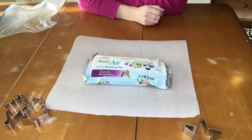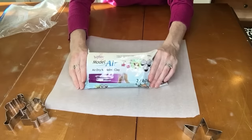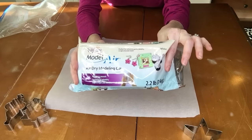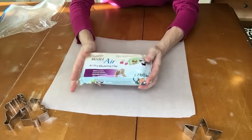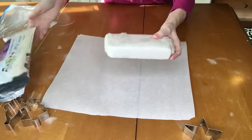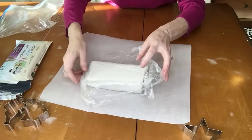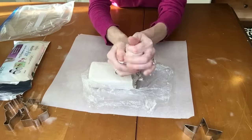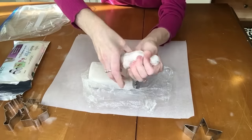For our first ornament we're going to be making one with cookie cutters and this air dry modeling clay that I got at Walmart. It was about $6.50 and I thought it would be good because it's heavy and seems like it would hold up really well. When I opened it I noticed it comes in plastic so it needs to be kept nice and moist. Put it in a storage bag to keep it moist.